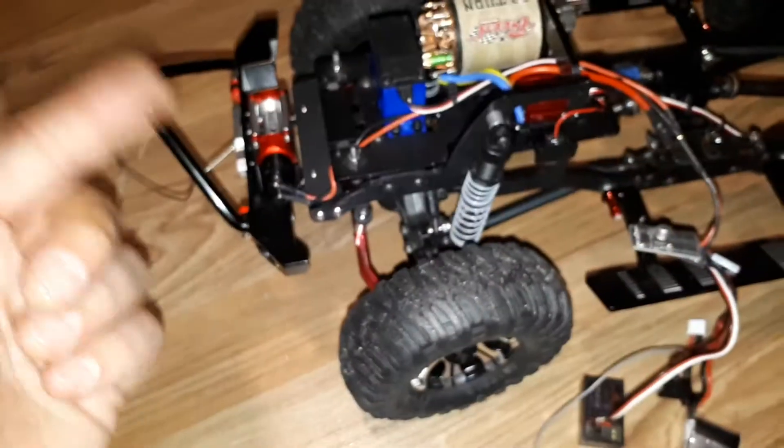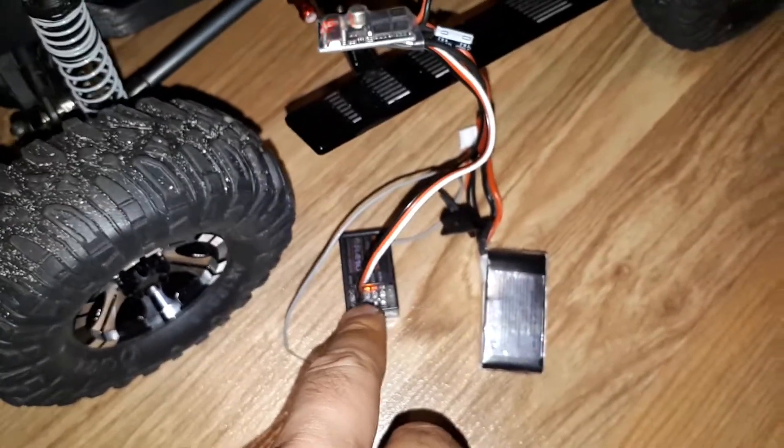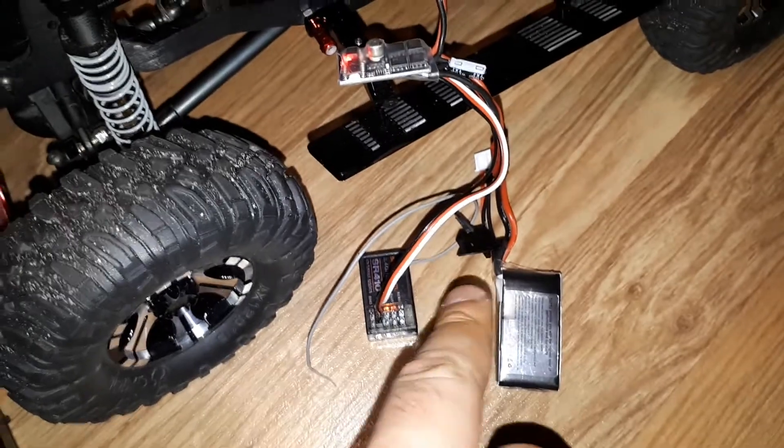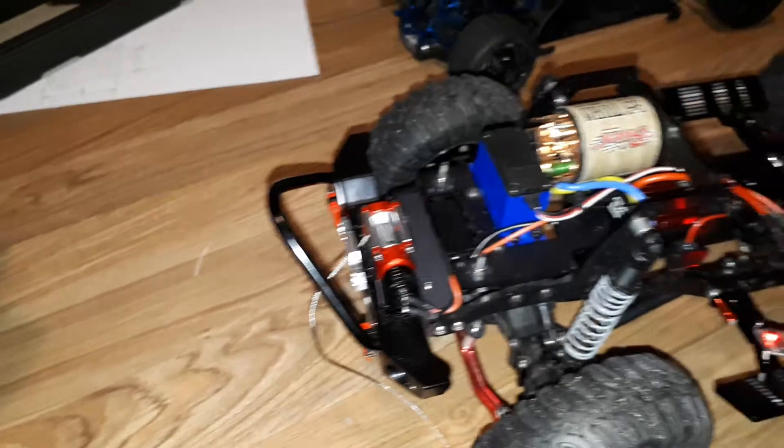Right now, just for test purposes, I slaved it in on another receiver on channel 1 — but imagine if this was on channel 5 hooked up to a switch, and I can control it with my wheel to show you the feed rates.